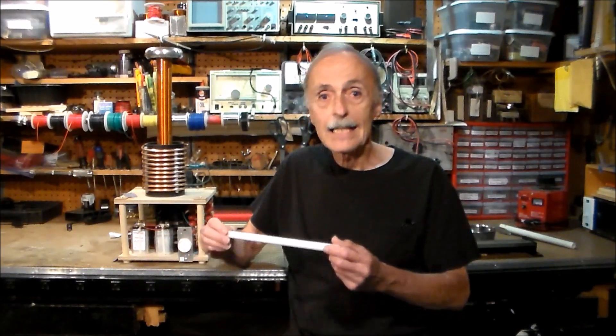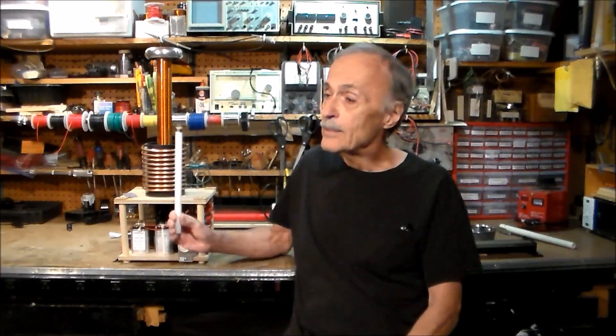Now it's easy to show that even the smallest Tesla coil does transmit electricity through the air. All you need is a neon tube — hold it near an operating Tesla coil and watch it come to life. It lights up brilliantly, and the closer you get, the brighter the tube gets.